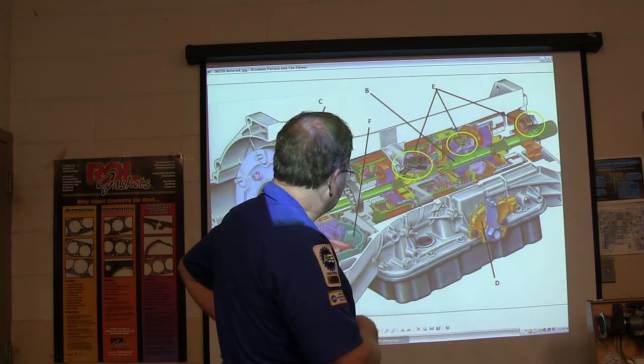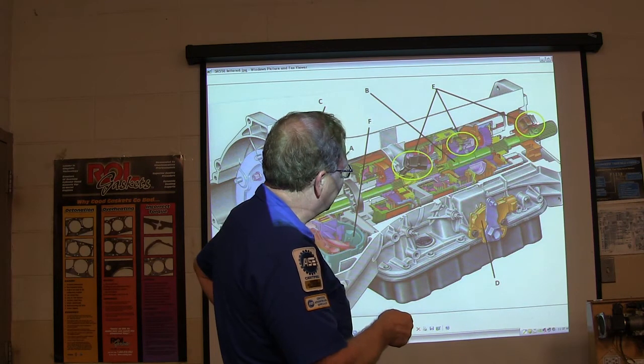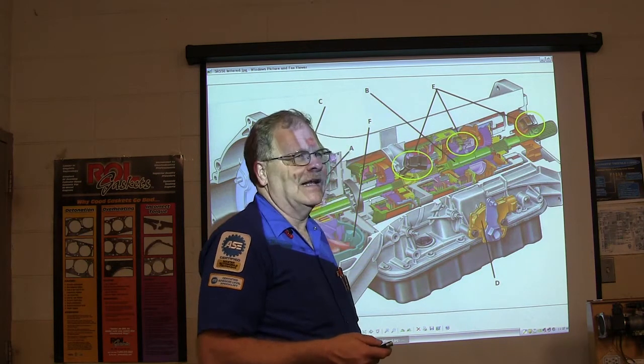Basically, if it compares engine speed to turbine speed and output shaft speed, you may even get a code when you pull it that says 'incorrect gear ratio obtained for third gear' or something like that.